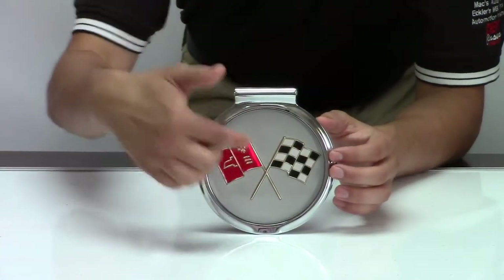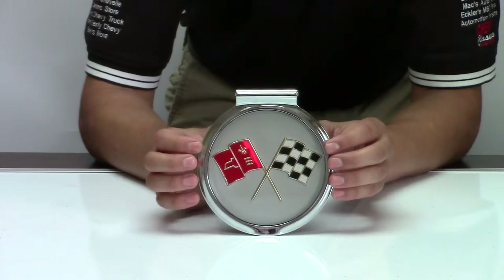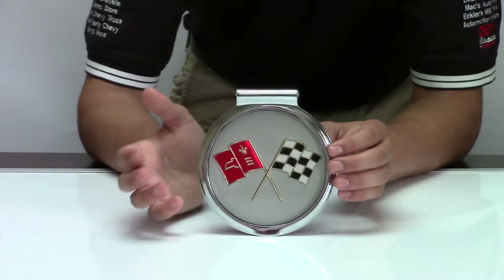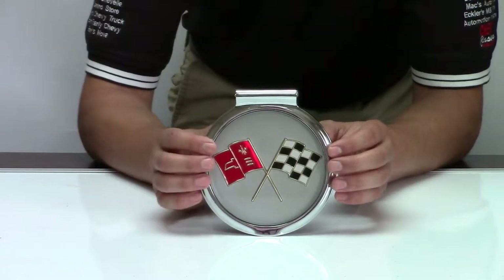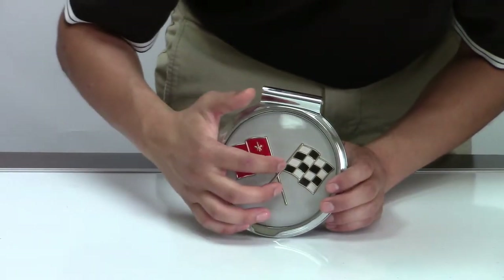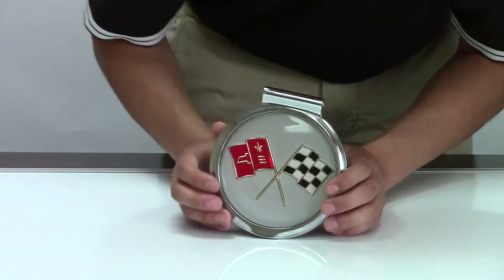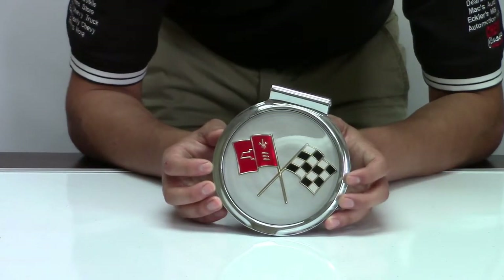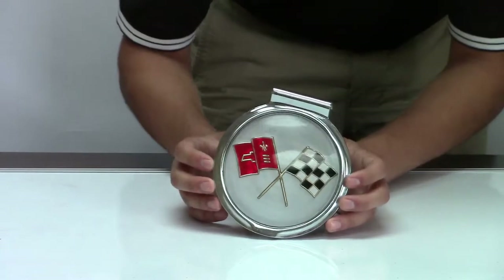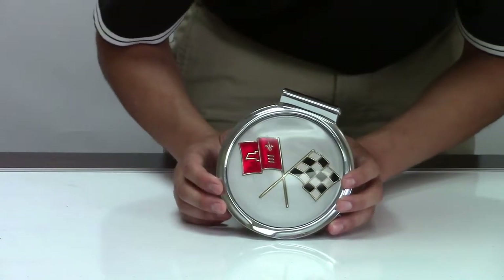First, we have the 1963 late version gas door assembly. Remember there is an early and a late model — this is the late model, and I'll talk about what defines it. This features a plastic Corvette emblem with the correct flags and a really sleek chrome frame. The early version was produced up to approximately Corvette build number 16,000 and had a three-part hinge with an underside white nylon roller-style catch.